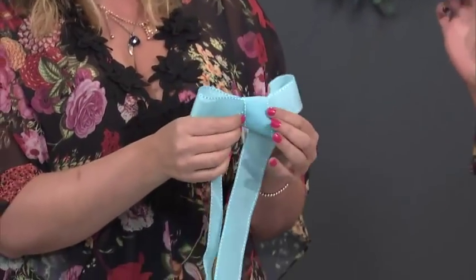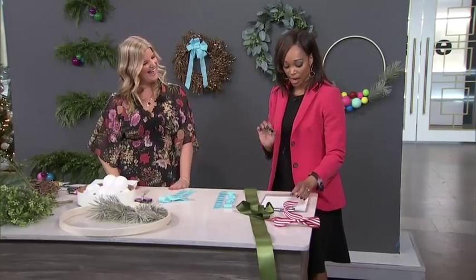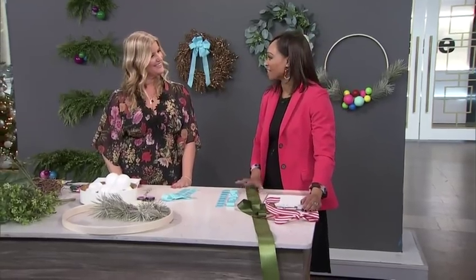Think about this for your wreaths, but also think about this for your gifts — put it on top of your gifts. Beautiful grosgrain ribbons look absolutely gorgeous. Thanks so much, Sarah.